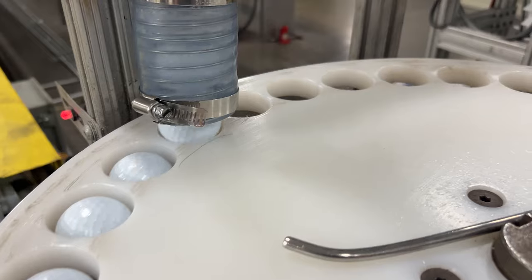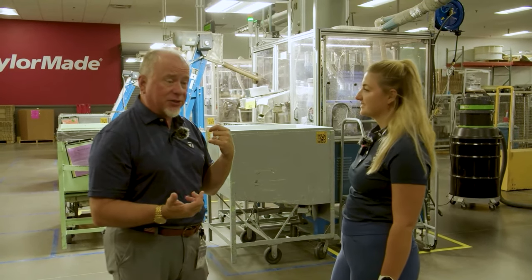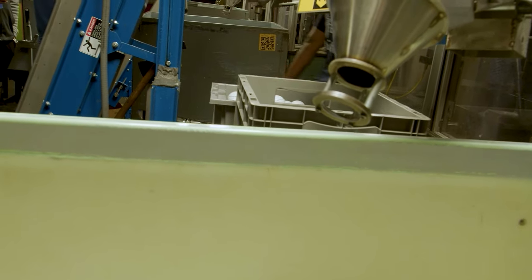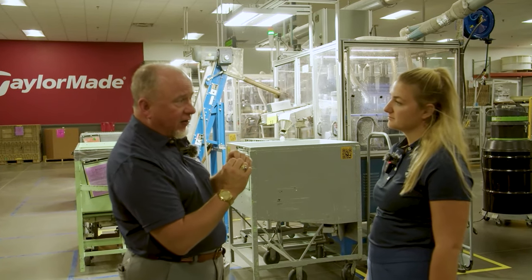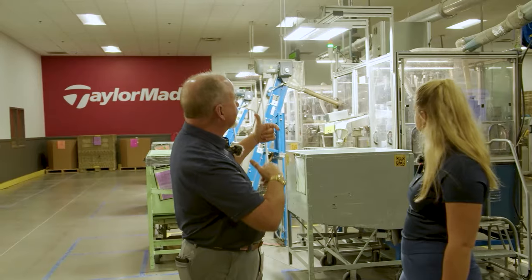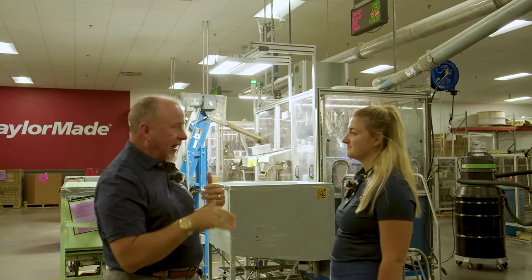The ball at this stage still looks like Saturn — it has a ring around it. It goes into a buffing machine, which all golf ball manufacturers use in some form. Whether making a Surlyn two-piece ball with gate fingers or a cast ball with a continuous ring, that seam gets cut and buffed off. It's hidden in the dimple pattern so it looks seamless. The machine locates the ball, lines up the equator, cuts and buffs it round for a perfectly round ball without damaging the dimple pattern, which is critical for aerodynamic flight.